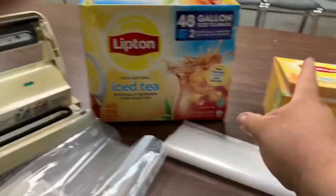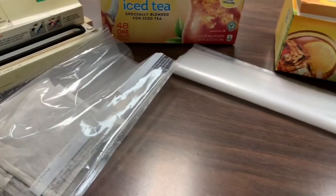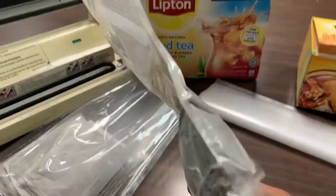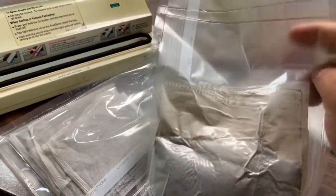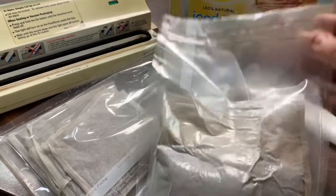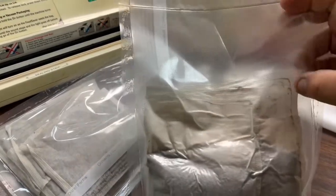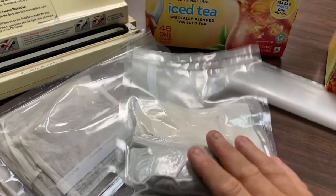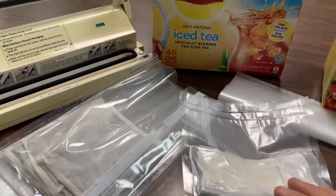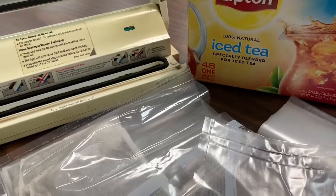There are two of those in there, so I'm taking those and vacuum sealing them. Here is the completed project with a double seal on it with plenty of room. So if I need to get one out and only use one, I can reseal it — I have plenty of resealing room up here.